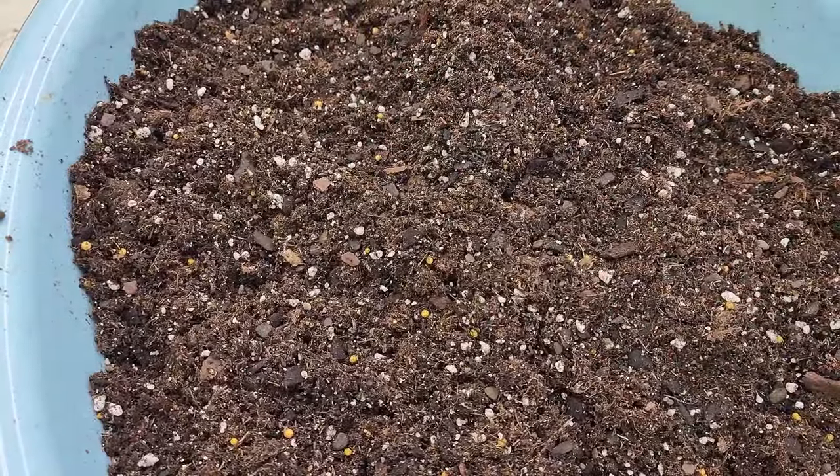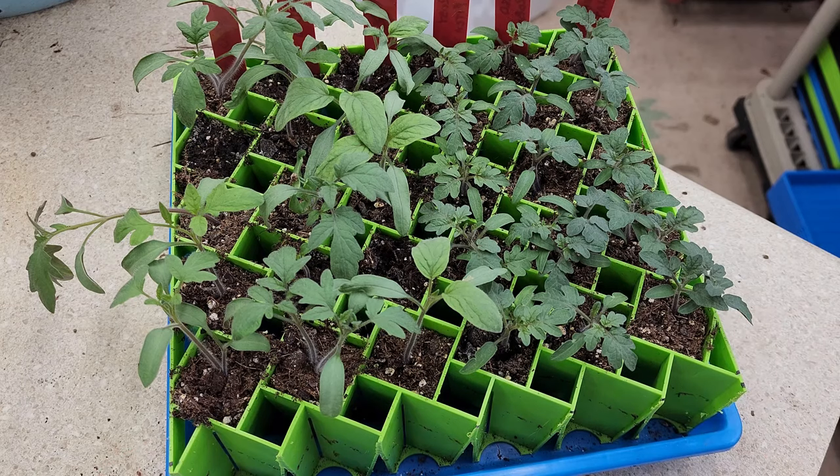With this mix I do like to use the three-inch cups that work very well in my system with the EarthBoxes. I can then just drill a hole, pop that plant in there, and it makes transplanting very, very easy.